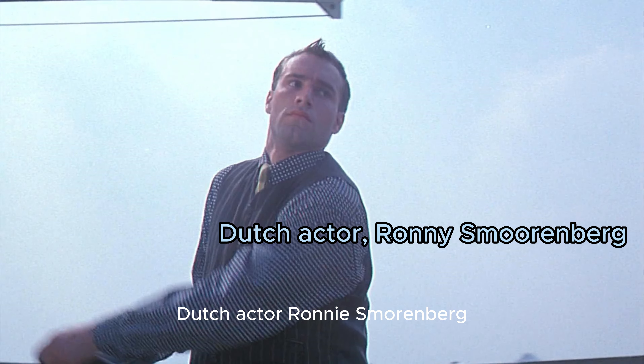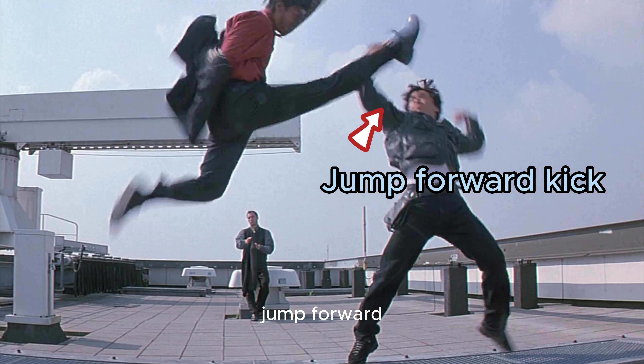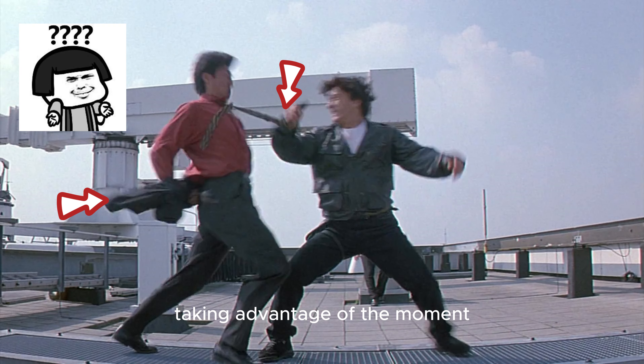Dutch actor Ronnie Smurenberg — jump forward kick. Here again taking advantage of the moment when the opponent took off his jacket to grab the tie.